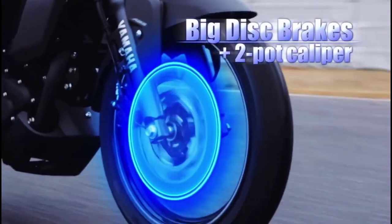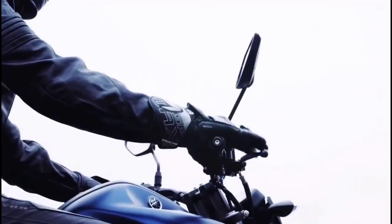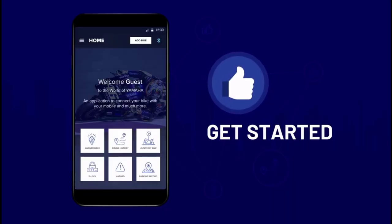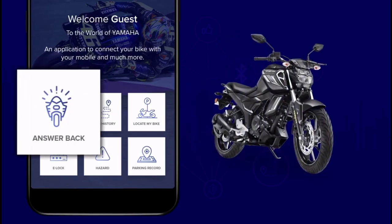If you want to add a long promo, you can compare it to this new update. If you want to add Bluetooth connectivity, you can pair your bike with Bluetooth.